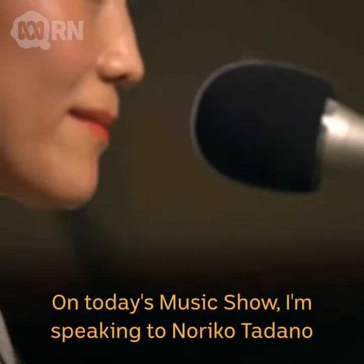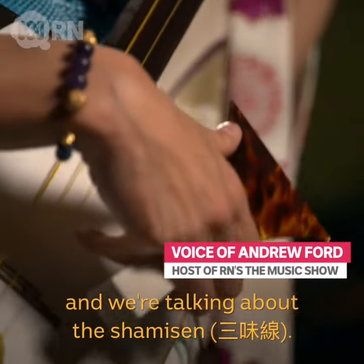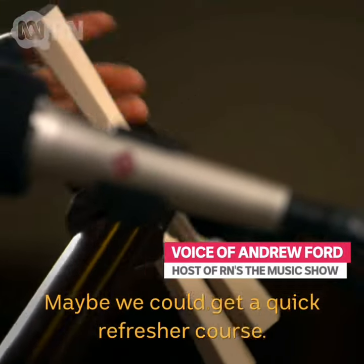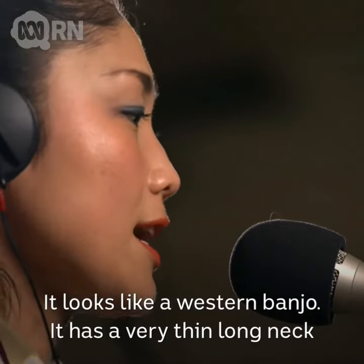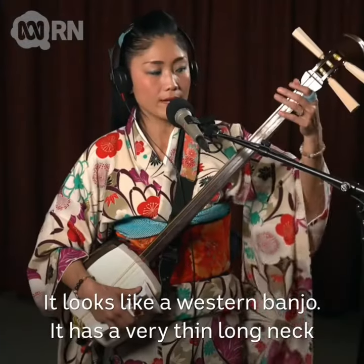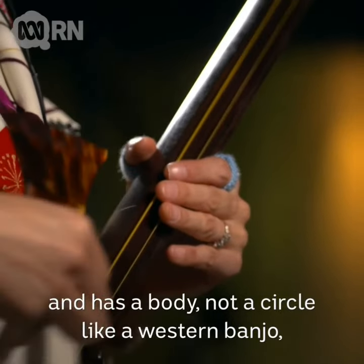On today's music show I'm speaking to Noriko Tadano and we're talking about the shamisen. Maybe we could get a quick refresher course. It looks like a western banjo — it has a very thin long neck and has a body.